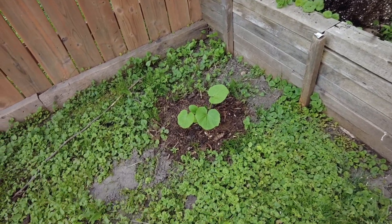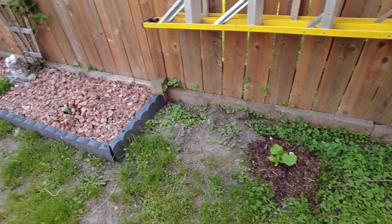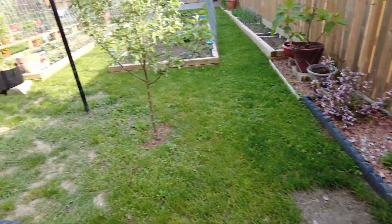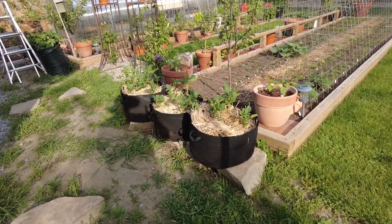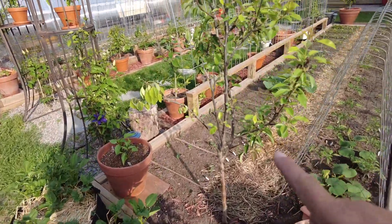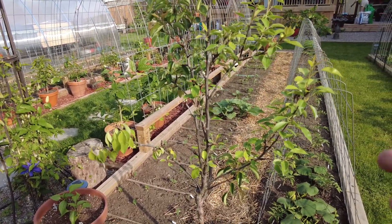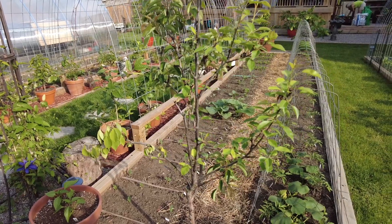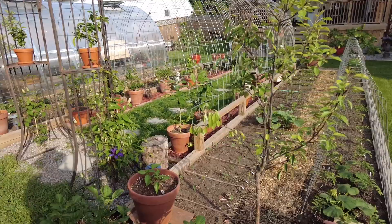I believe there's some squash that Kim is growing here, which is gonna make it so much fun when I cut the grass. We've got potatoes here, and this is a grafted pear that makes three different kinds of pears. We only got like five or six last year because it's a small tree — we kind of removed them so the tree can grow.